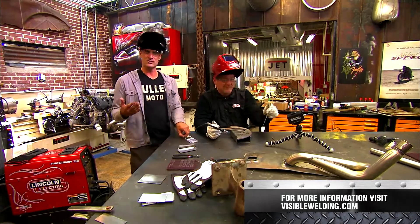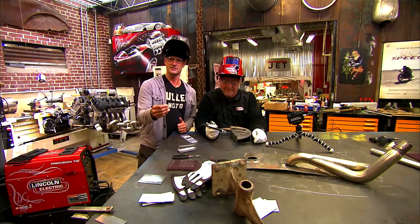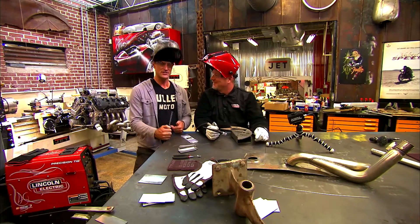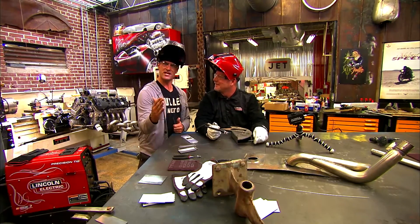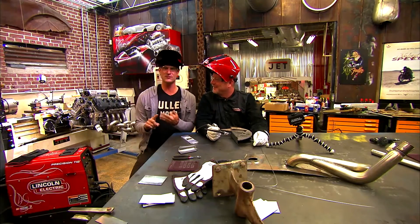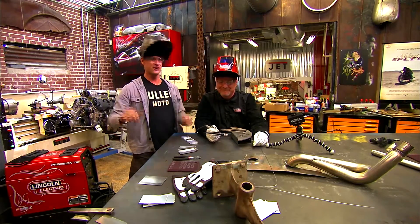Today on Full Boar, what we're gonna show you is tungsten. Last year, Prosser comes in and says, 'Fuller, let me tell you — the gold lanthanated tungsten, that is the one you want. Use it for AC, use it for aluminum, use it for silicon bronze, stainless steel — works for everything.'